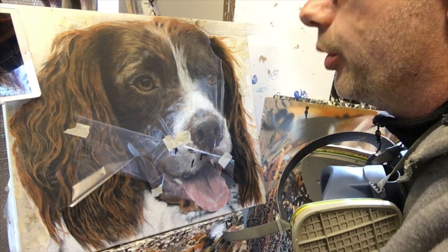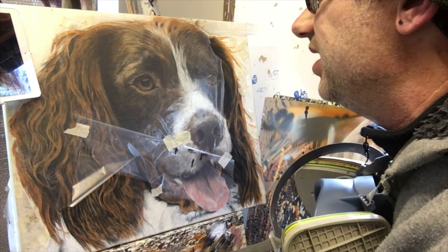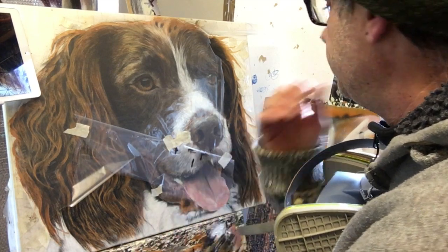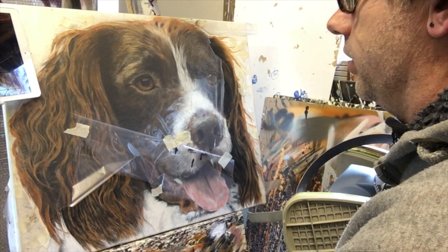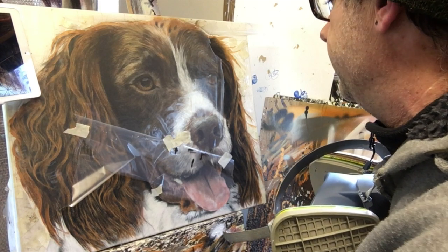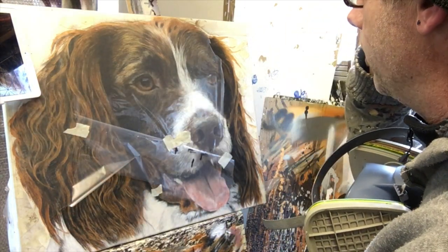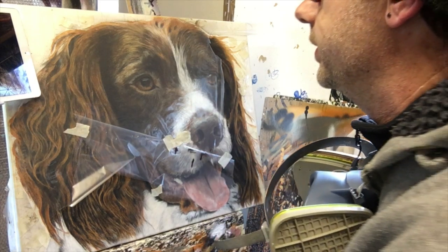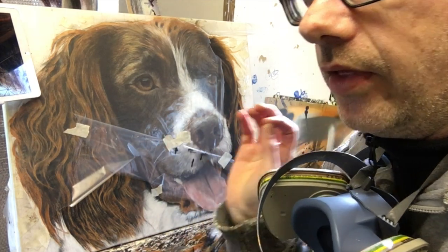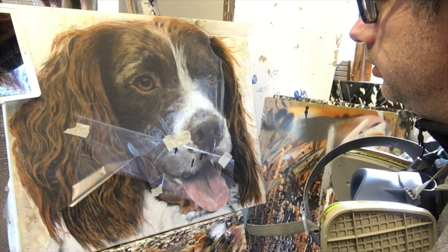We've got to a bit of a scary point now because it's 99.9% done, and the customer is really happy with it. There are bits I'm still not happy with, and it's at what point do I stop and say enough is enough. I know there are a few more bits to do - we've got to take all the polythene and tape off and see if there are any bits that need tidying up.